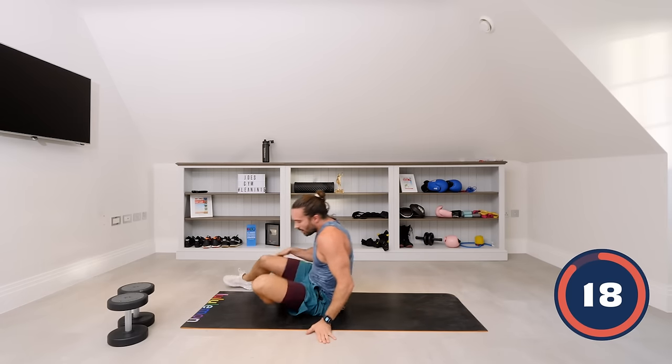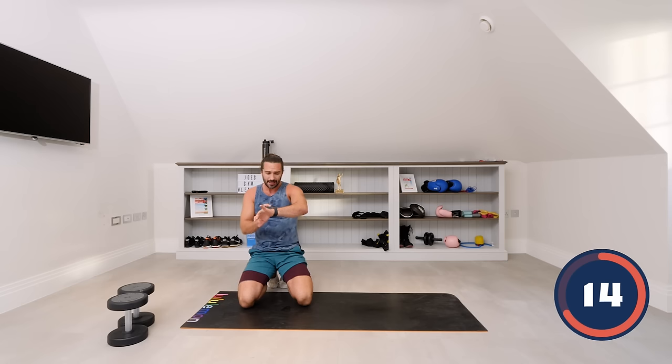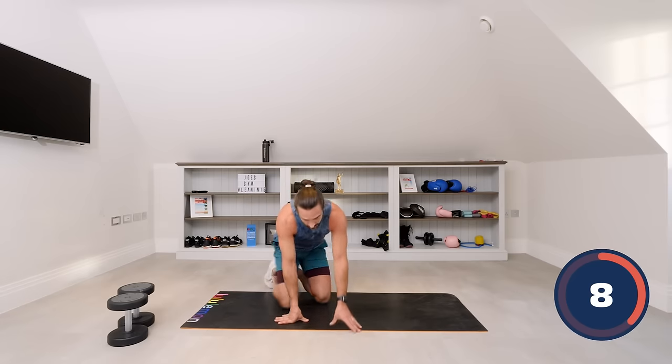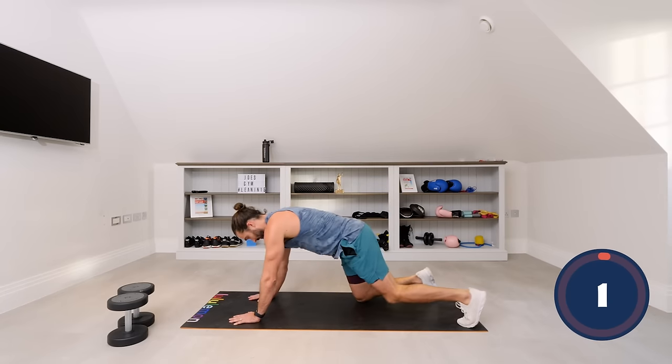You know what's coming now — it's those exact same 10 moves, same thing, 40 on, 20 off. So we're doing the up-down plank with that step where you take the foot out to the side — get a stretch, open up your hips. Straight back in, 10 minutes.